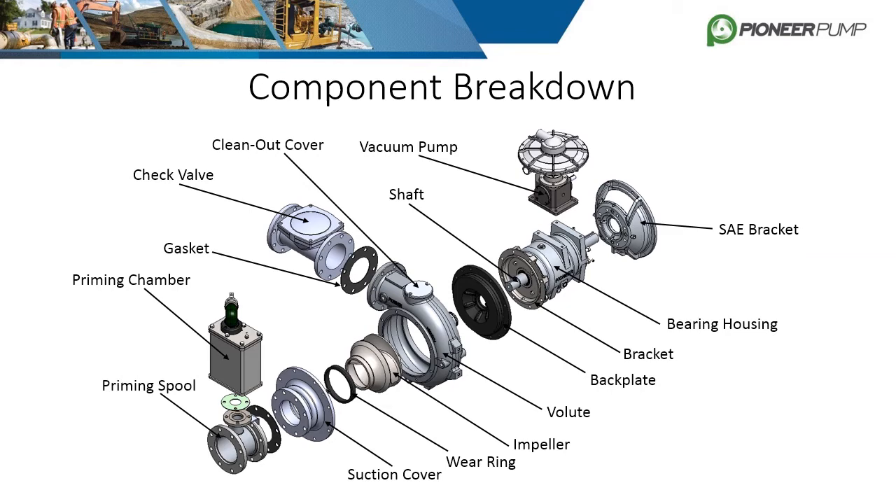Gaskets or O-rings are always required when bolting any two metal components together that are exposed to fluids to prevent leaking.